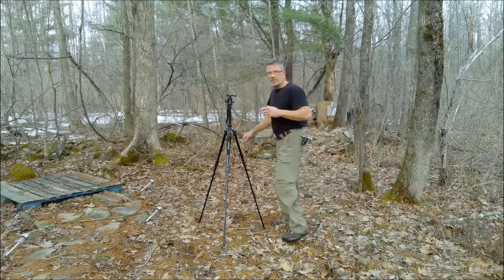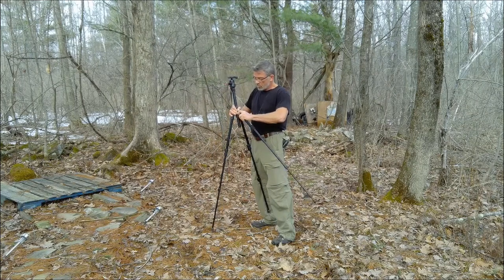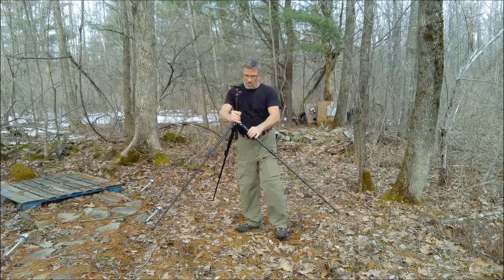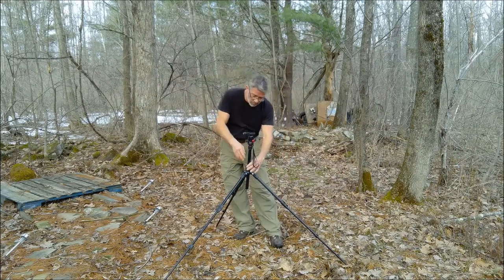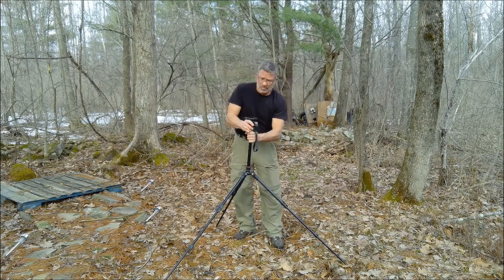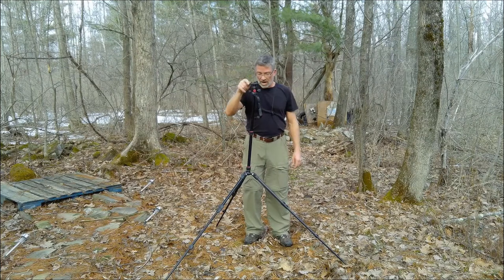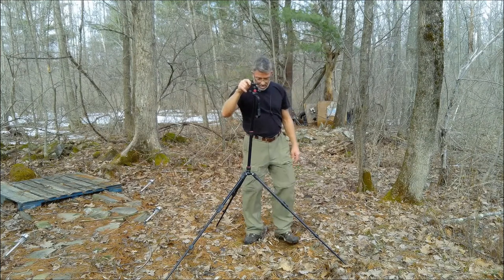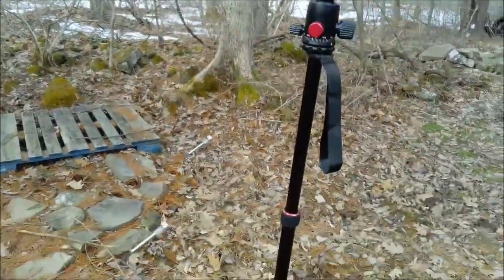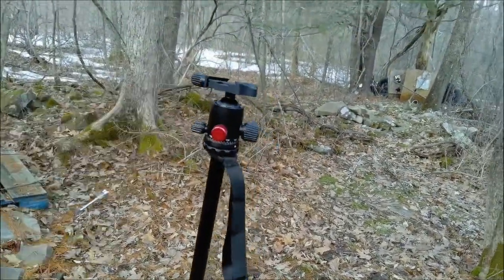One thing I discovered by accident — and it's something you need to know before purchasing — is that if you're using the tripod in an extended configuration, which I discovered while shooting moonscapes, it can be a pretty big issue. If you want some extension, you lower the bottom section, tighten it down, and extend the top one to where you need to be. But once you put the camera on, it becomes very wobbly. You can see there's a lot of play in those joints, particularly once you add the camera weight.